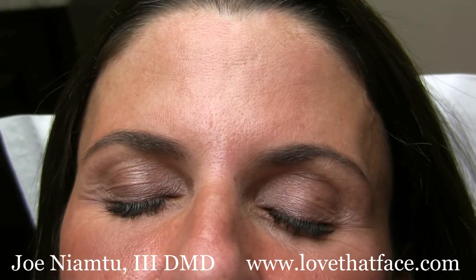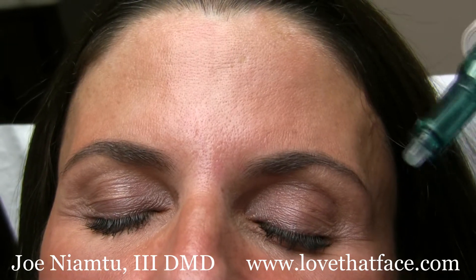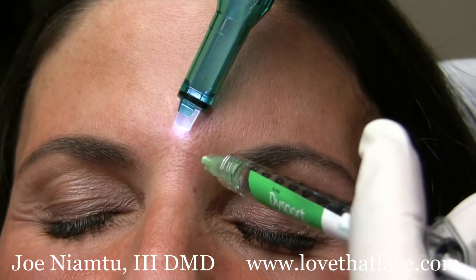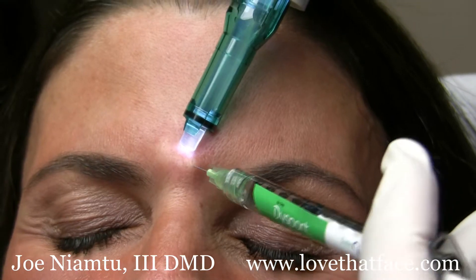I like to tell patients that it just confuses the body's ability to interpret pain. Although there are different heads for this, I like to use just this head right here. For our injections, it's kind of nice because it's small.